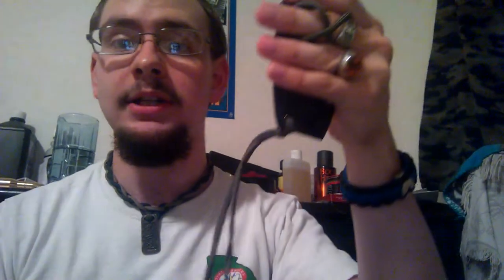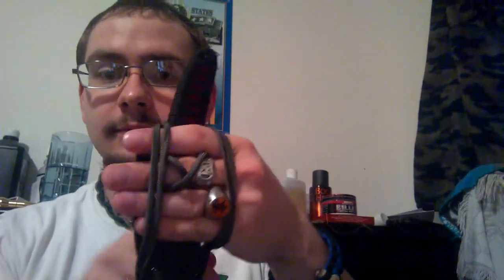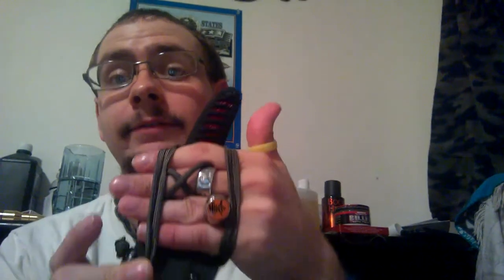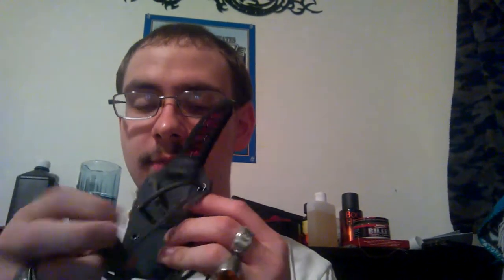I've got a small lanyard down here. Basically what I do is wrap it around the belt — go once behind, underneath, and then knit around back like that. I cinch this tight using a grenade pin bead that I actually got off of a contest for the knife I'm going to be reviewing immediately after this, which is a Lightning OTF. So expect to see that shortly after this review is posted.